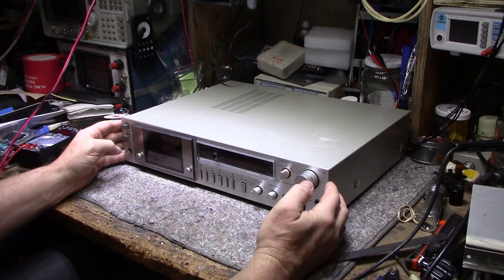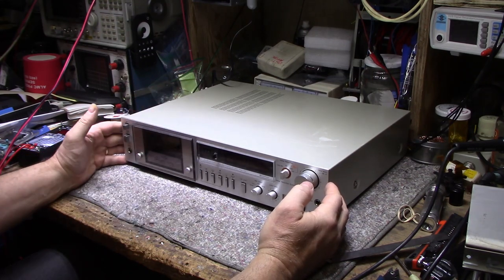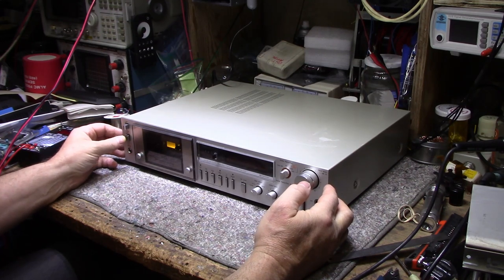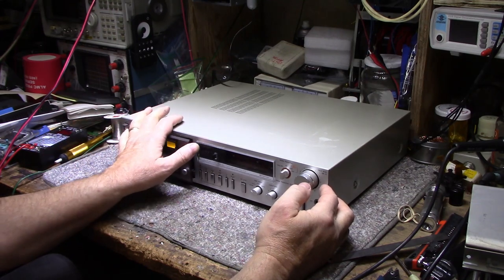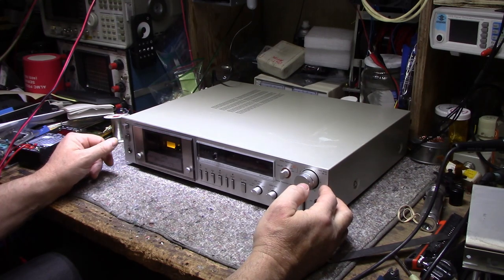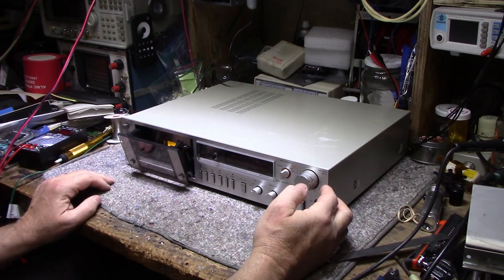Technics really went out on this one. Looking at the service manual, it's a really sophisticated complex machine. This was brought to me by one of my clients — the problem he says is he put a tape in and closed the door, felt a crunch feeling, and was afraid he damaged something inside.